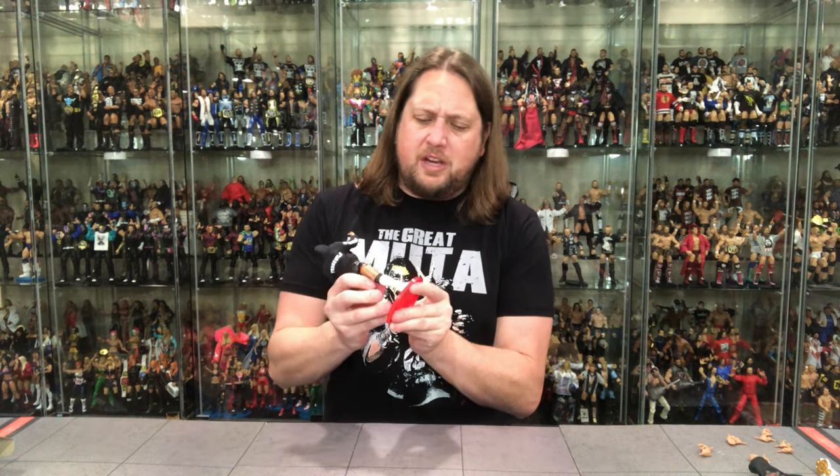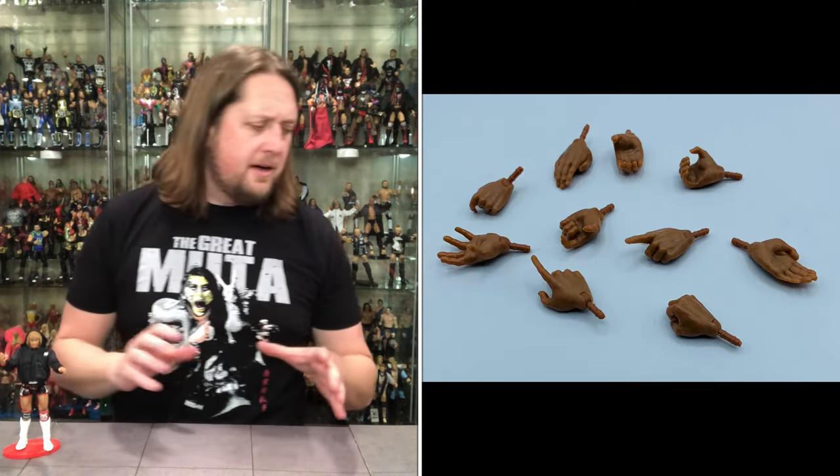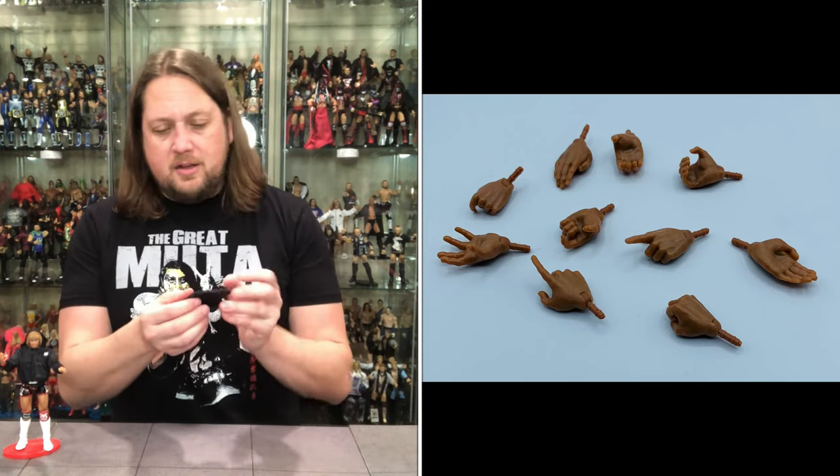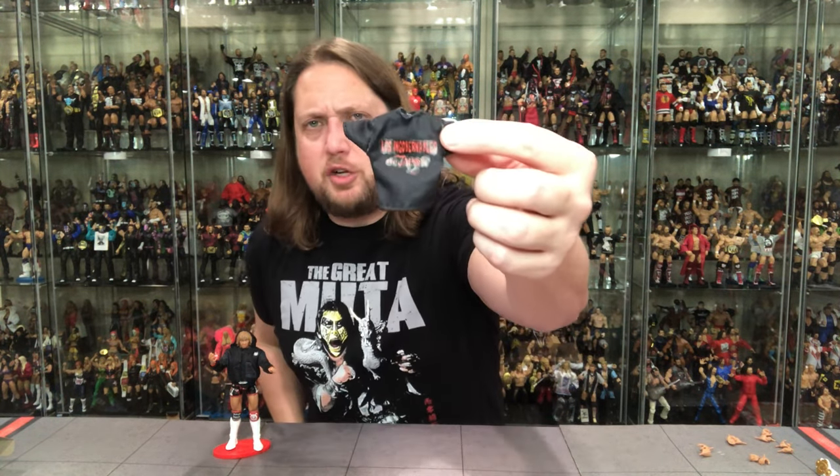I'm going to stick him on a Ringside Collectibles stand right now — why not get to it right away. RingsideCollectibles.com, use discount code KYLE, save 10%, spend your money on your figures, not your stand. There he is — fits perfectly on there. We've got all the hands, and then we get the Los Ingobernables — I don't think I'll ever be able to pronounce it; I can barely speak English, let alone any other language.